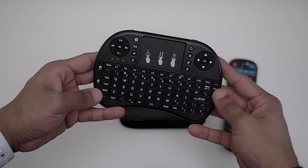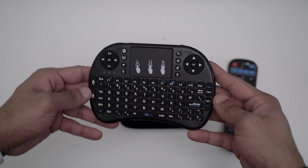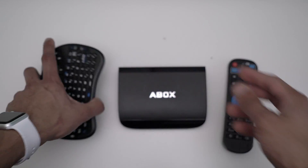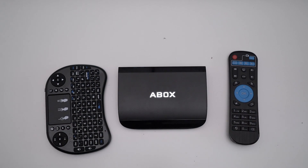So yeah guys, we do have left and right click on the keyboard as well. I'll do more videos about the A-Box A3, including setup and many more, so stay tuned. Please subscribe and leave a like, guys!